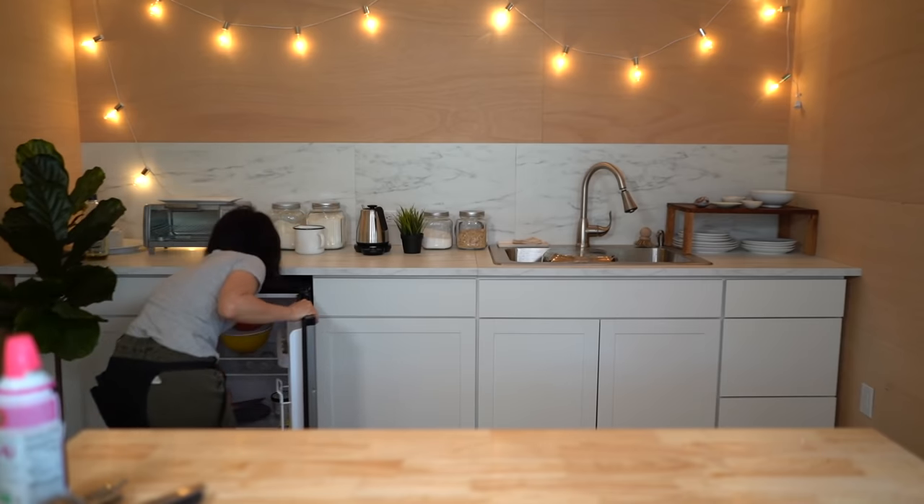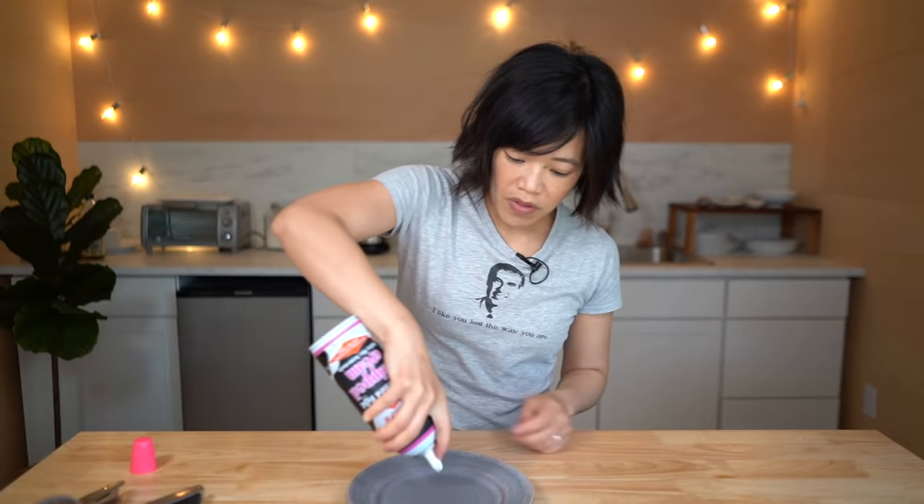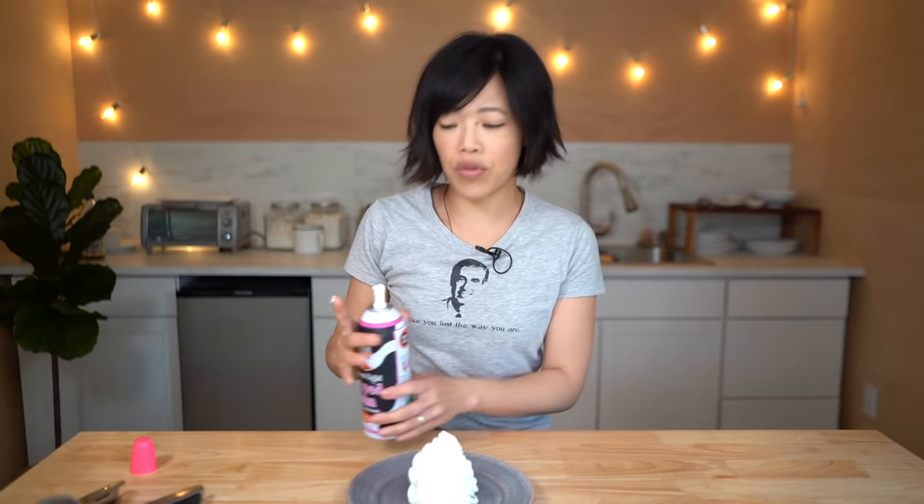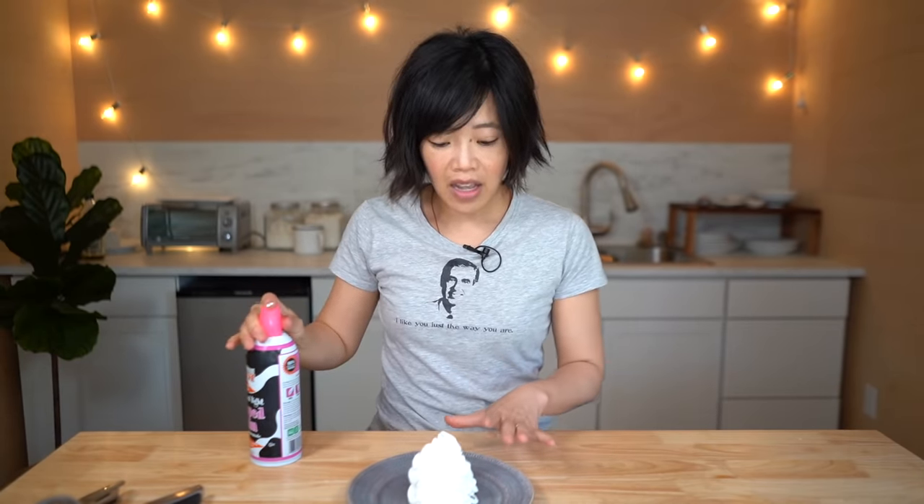Plate — check. Chill plate. Shake it up, give us a pile here. Beautiful — that's gonna give us some height, it's also gonna give us some flavor and a little bit of contrast when we have the ice cream on top of the whipped cream.